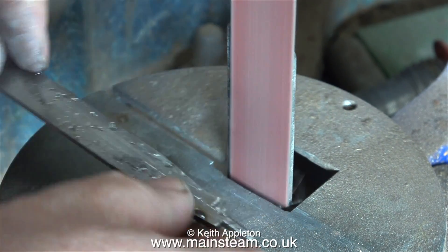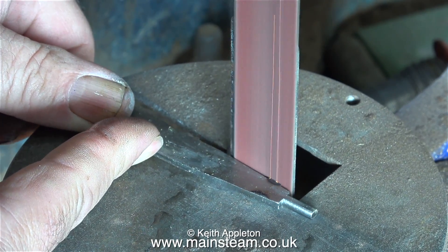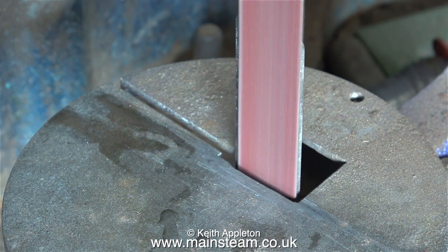And yes, I know I'm going to be using etched primer and etched primer is supposed to acid-etch its way into the metal, which it does. But the acid in the etched primer etches the metal much better if you key it first — it gives a larger surface area for the acid to attack the metal.